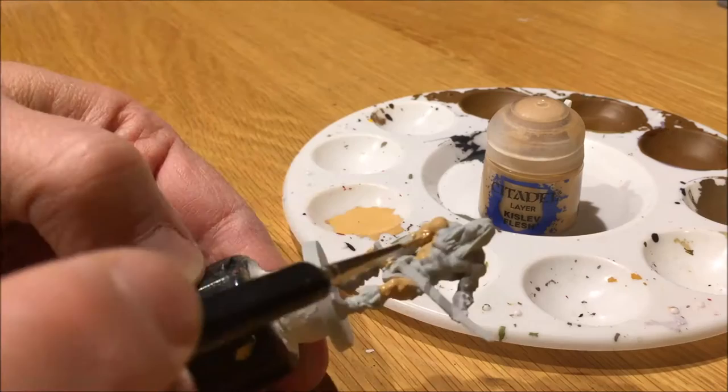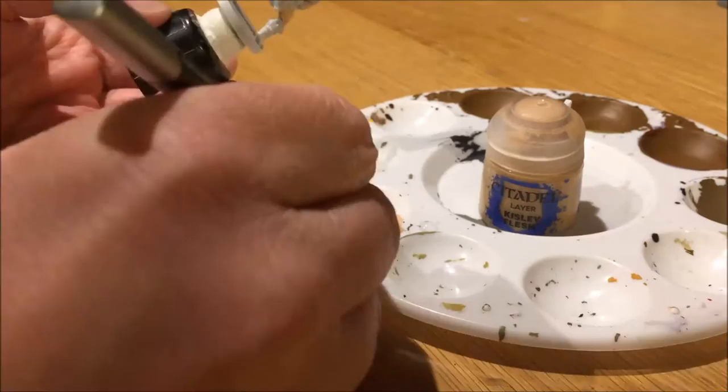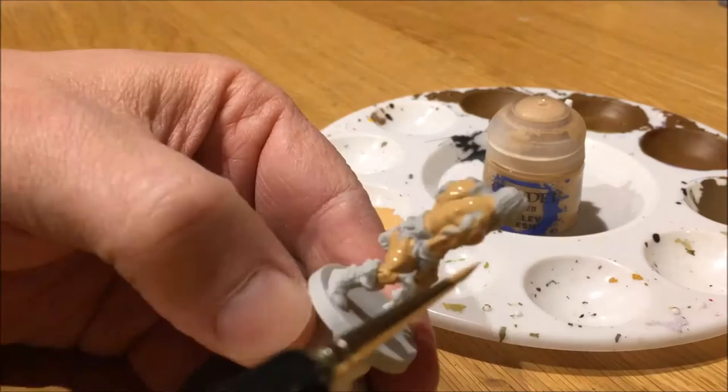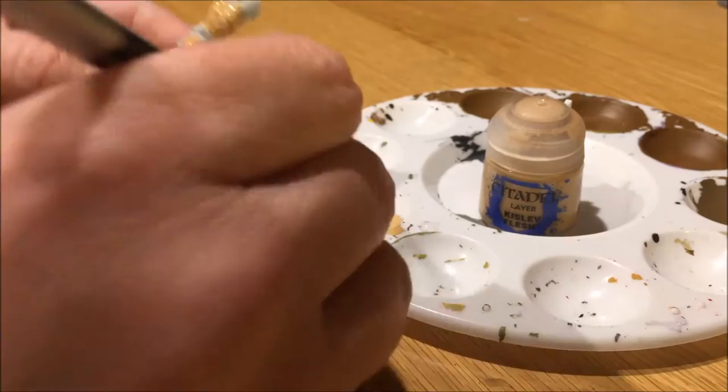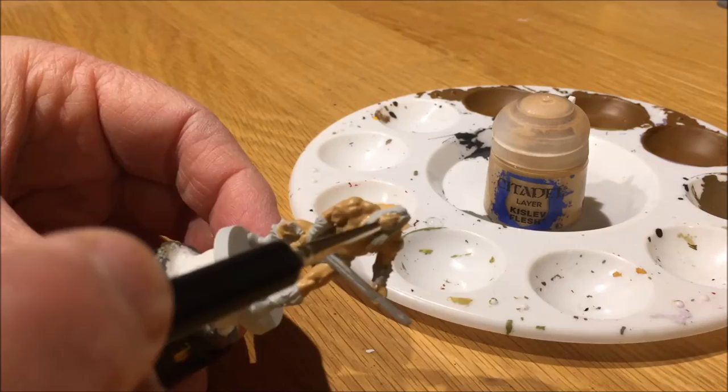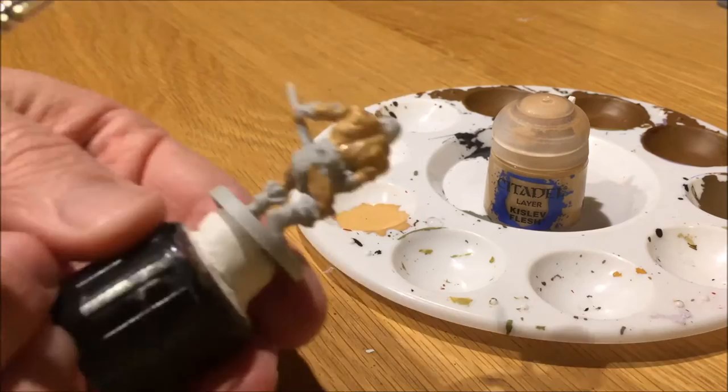It took me about an hour and a half of painting time. The raw footage was an hour and a half long, so with drying time it took me probably about three hours to finish the painting. I probably could have cleaned the mini up with a knife to take away some of the mold lines across the shoulders of Conan, but I didn't do that — interest of time.